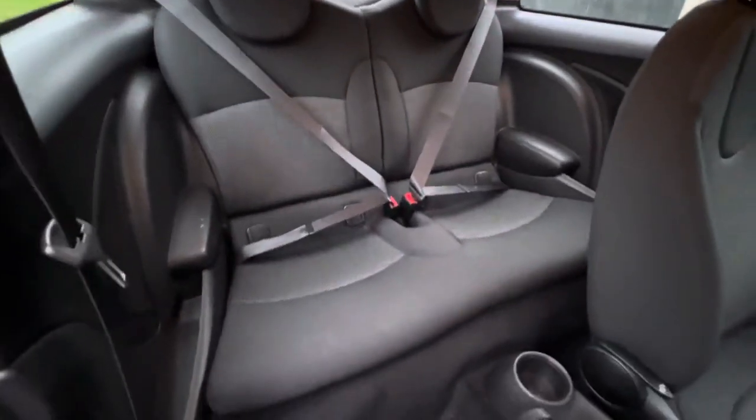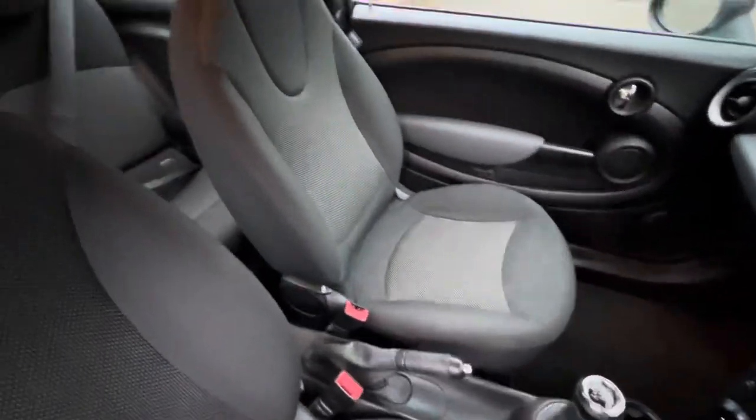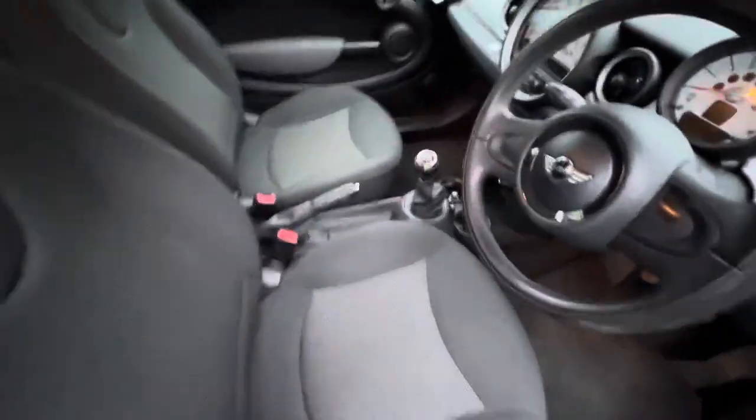Those are the back seats — they don't look like they've ever been sat in to me. Front passenger seat, front driver's seat — they're all good.